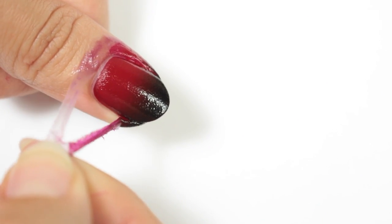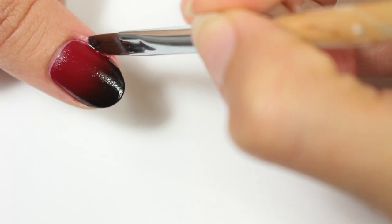Then I'll be removing the liquid latex and cleaning up any excess that got on the skin with a brush and polish remover.